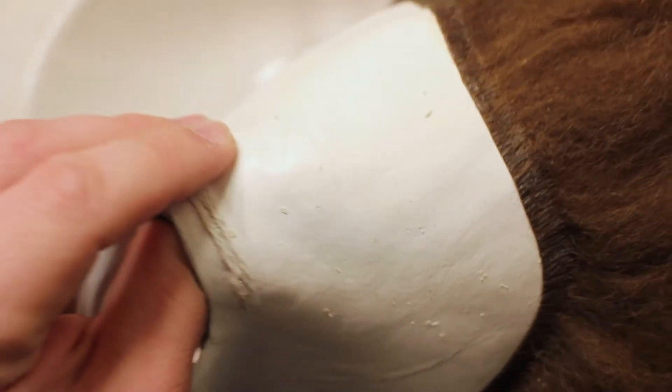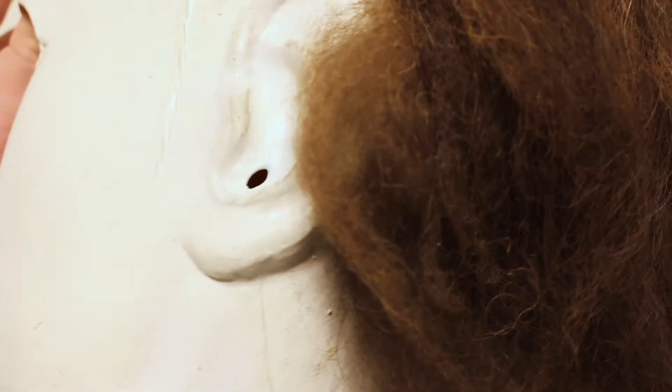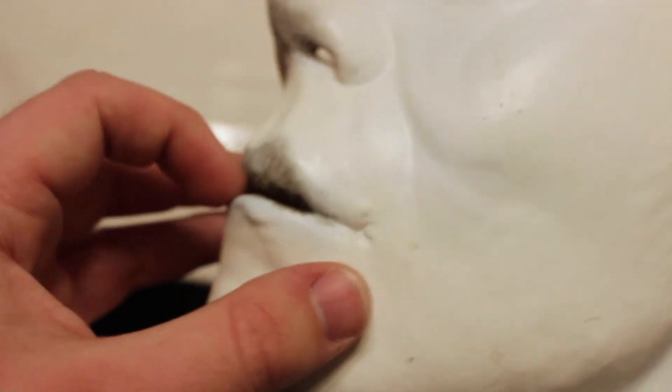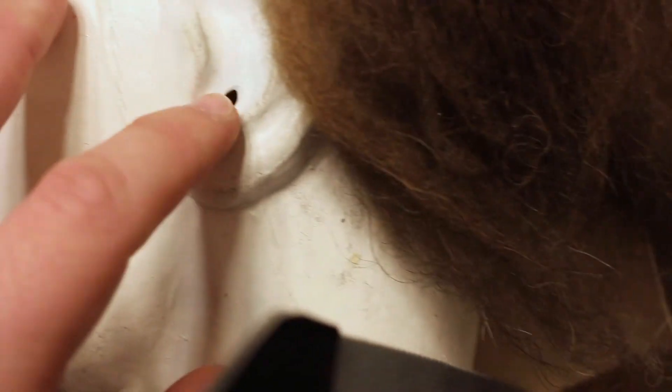There's also a little bit of weird gunk on the actual face and some of the details aren't the greatest. On the plus side, there is an ear hole in case you need to breathe, and there are holes in the nose, mouth, and eyes as well. You could also add a fake prop - like if you wanted to replicate the scene where Michael got stabbed near the neck. The Halloween 2 version of the Trick-or-Treat Studios mask actually has a fake hole right there.